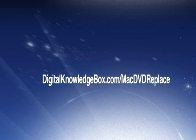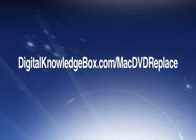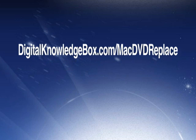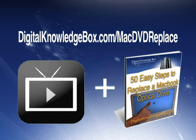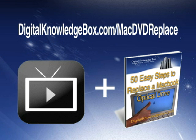For a complete list of all the tools and a link to where you can pick up a replacement DVD drive for your MacBook, please visit digitalknowledgebox.com/mac-DVD-replace. There you'll find the complete video download as well as a helpful ebook, '50 Easy Steps to Replacing the MacBook Optical Drive.'